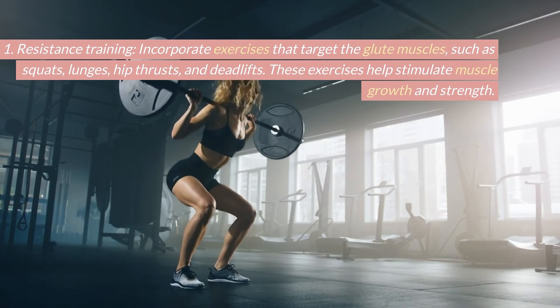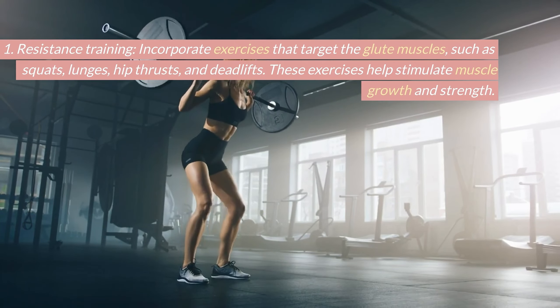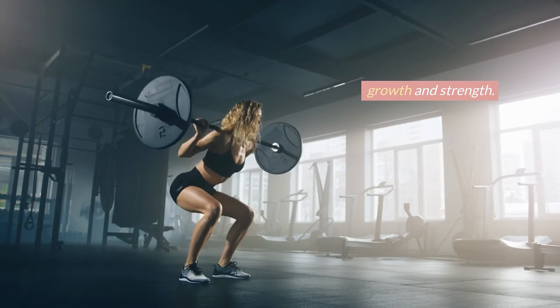Resistance training. Incorporate exercises that target the glute muscles, such as squats, lunges, hip thrusts, and deadlifts. These exercises help stimulate muscle growth and strength.